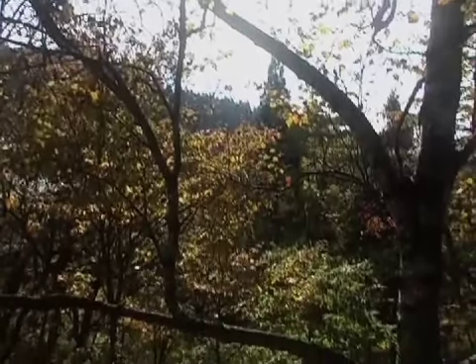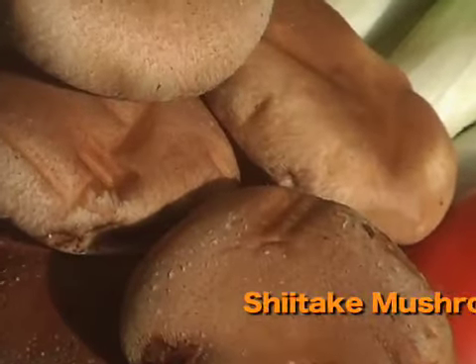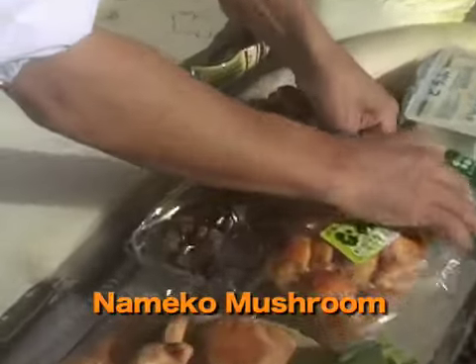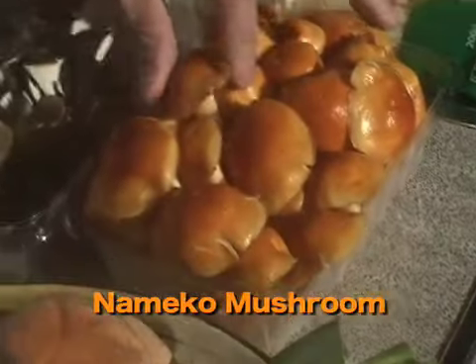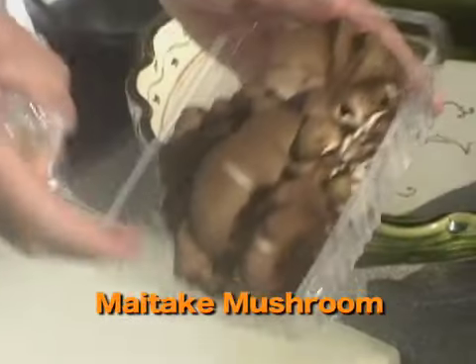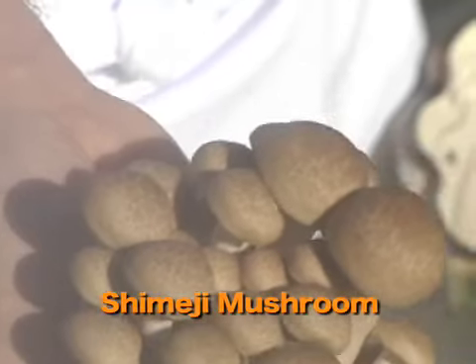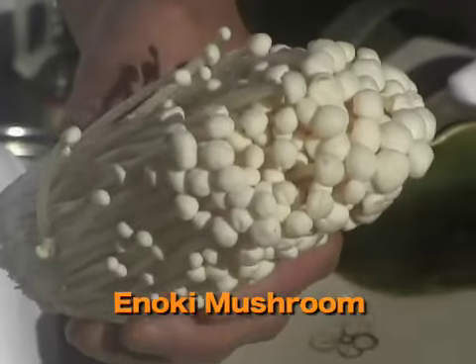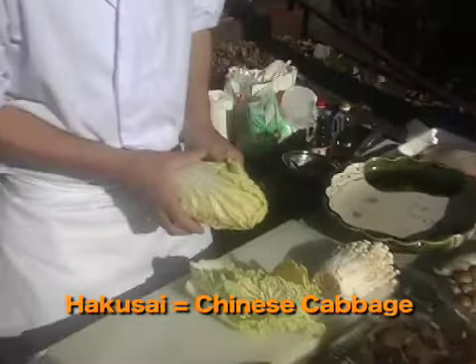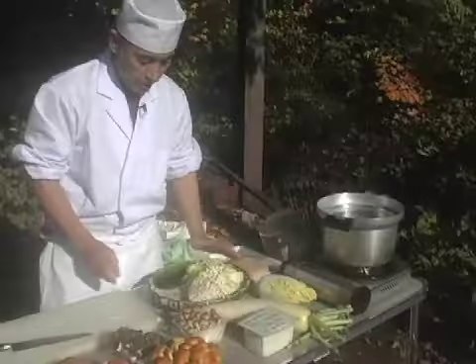Whilst we're waiting, we can do some food preparation. Some vegetables — we have shiitake mushroom, and nameko mushroom. We call it nameko — a bit slimy, this is interesting. Maitake, which literally means dancing mushroom. And shimeji mushroom. Enoki — this is the most popular enoki mushroom. This is hakusai, Chinese cabbage, a winter vegetable.